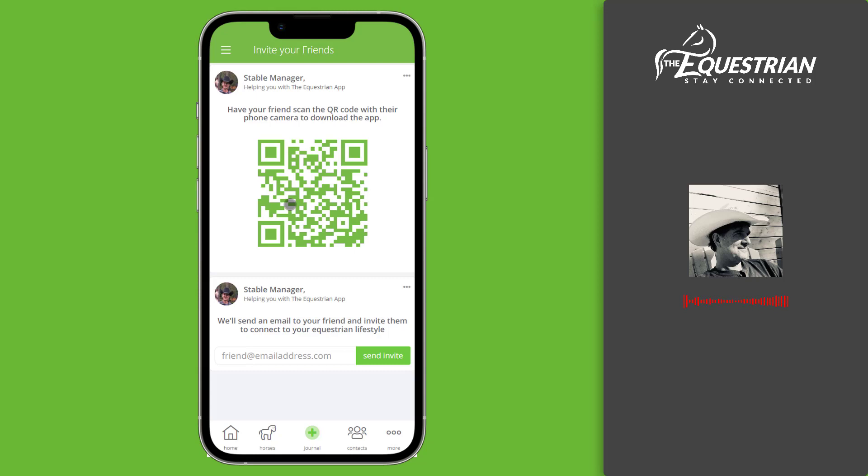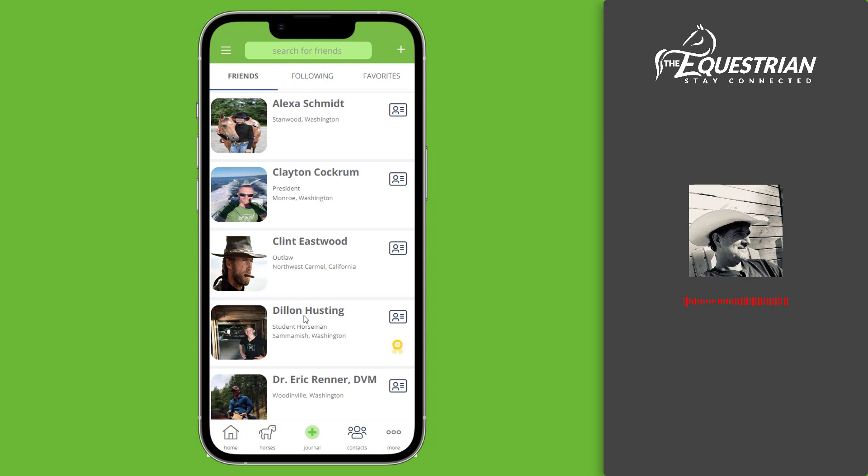When you have all your equestrian friends in the app like I do, I feel like I have a built-in support network for my horses. Now let's connect your friends to your horse.